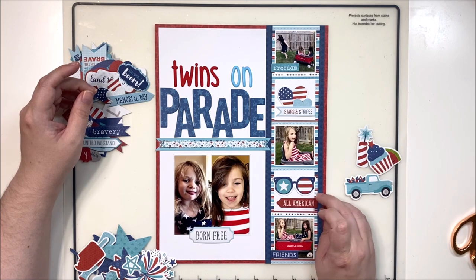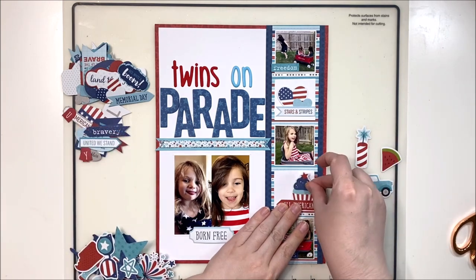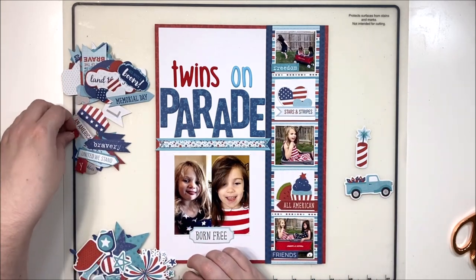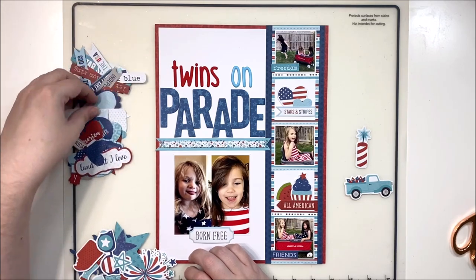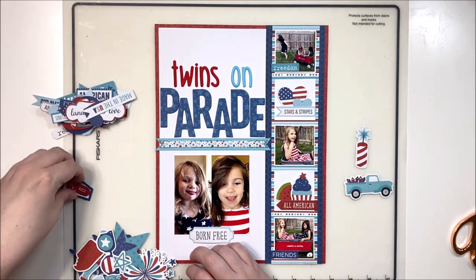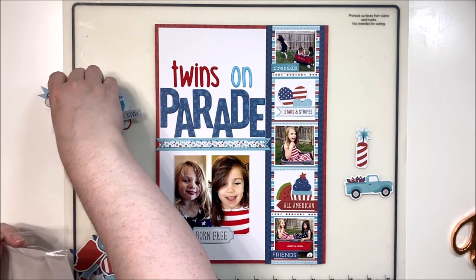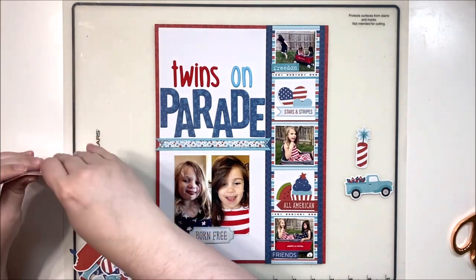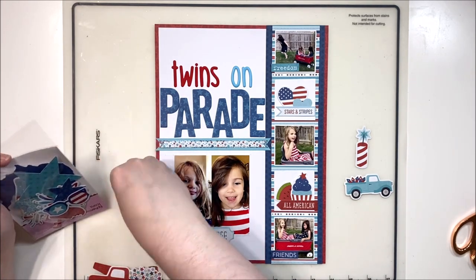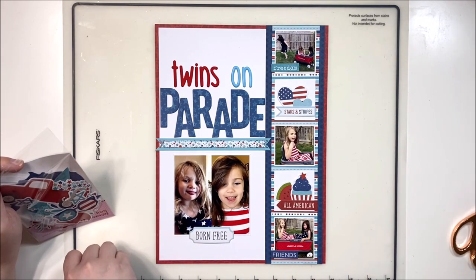Before I forget, there is a blog post accompanying this layout on Bella Boulevard on Typepad - I'll put the link in the description box below. You can get the Fireworks and Freedom collection at most of your online scrappy stores and a few local places as well. Any collection that includes this gorgeous red - this beautiful cool-toned red - and navy are automatically going to be one of my favorites. I really enjoyed playing with this one.